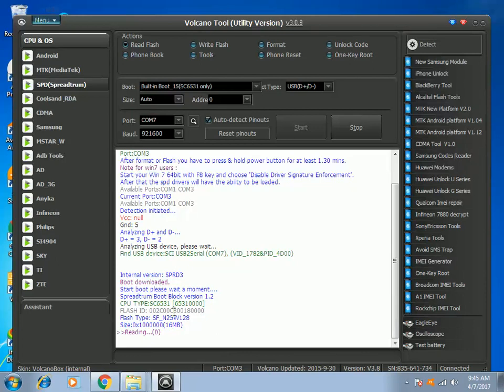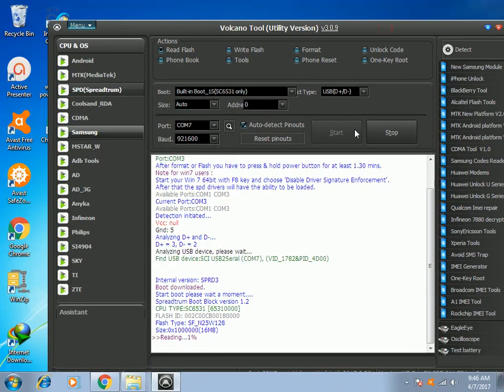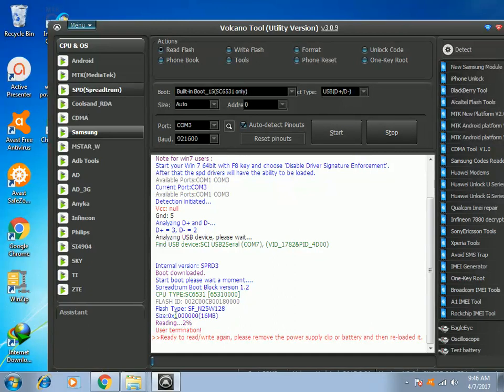It will ask you first where you want to save the firmware, and then it will proceed to back up or read the firmware of your mobile phone. It starts to back up and read the firmware. I will stop the backup now because I have already backed up the firmware, and it is already on my desktop. I had chosen to save the firmware to my desktop, and it goes from 2% up to 100%.